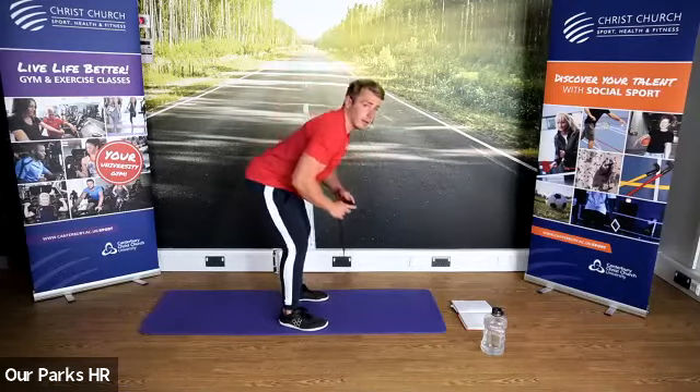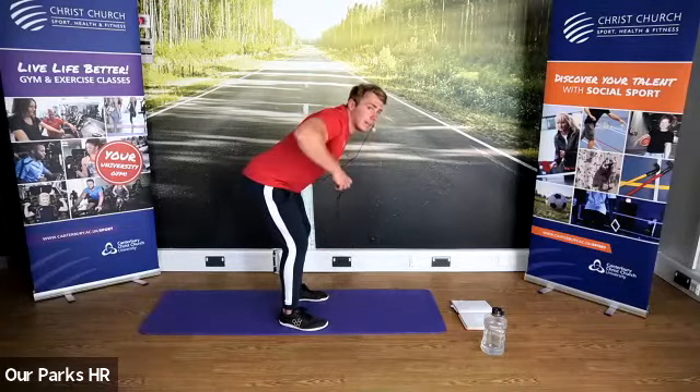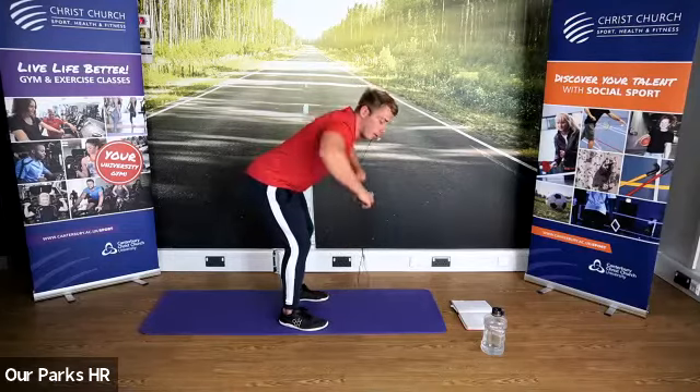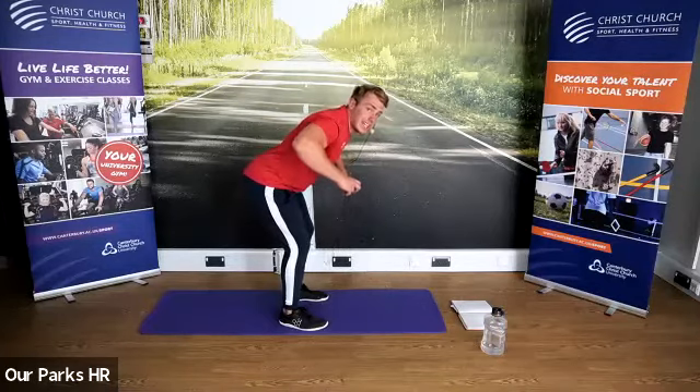Now we're going to come down, hold that position, row in and back. We're doing it nice and high today — keep the elbows out. You'll feel it more on your upper shoulder, the back of your shoulder. Good, Liz — fantastic form.